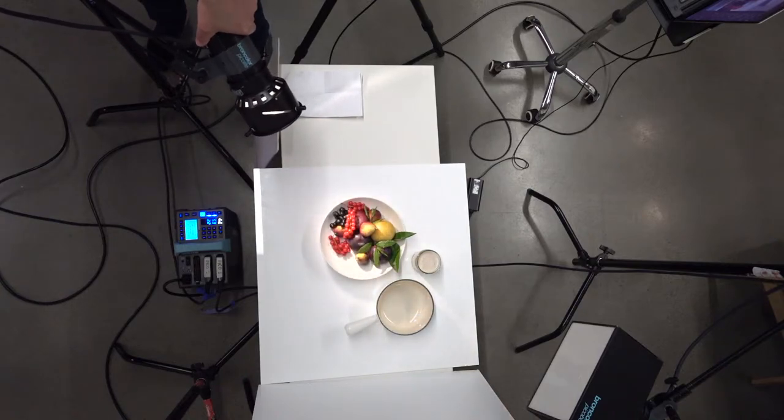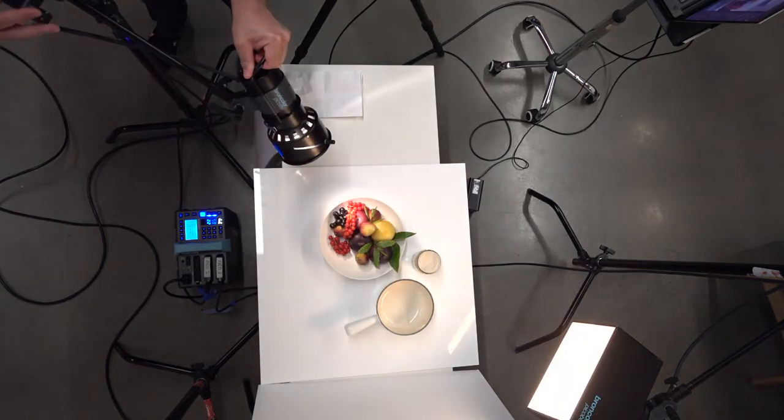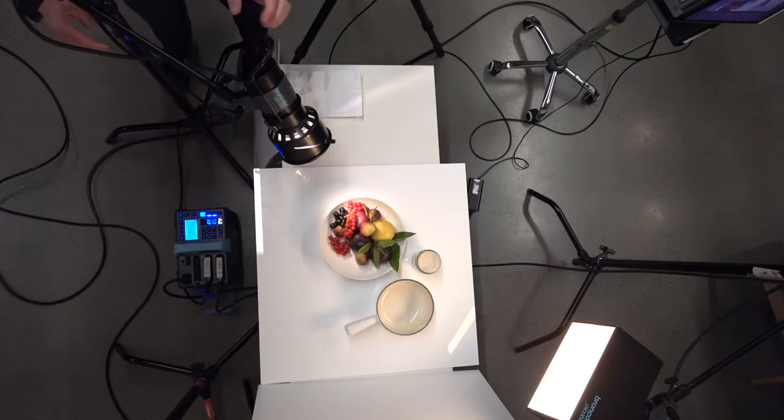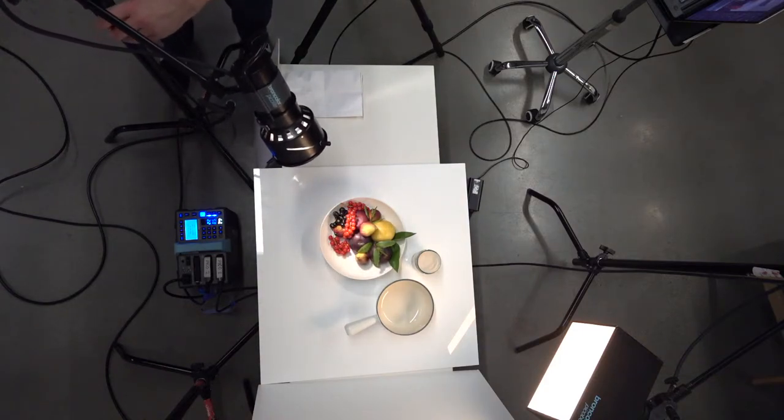Since we are just dealing only with fill, I can come down here, get in a little bit closer, and make sure I'm only hitting what I want. I have to go a little bit higher.